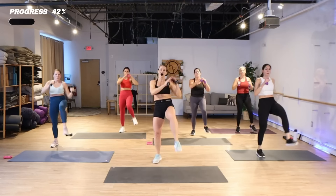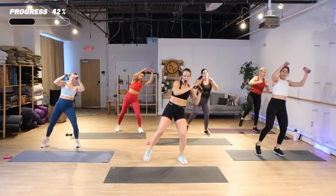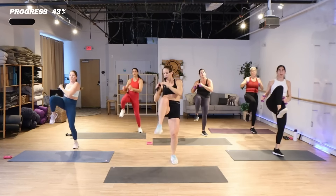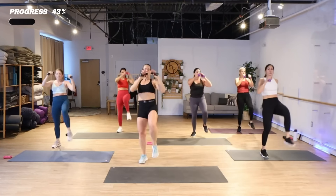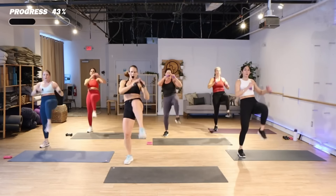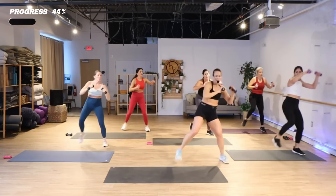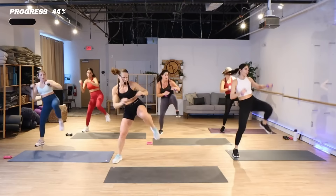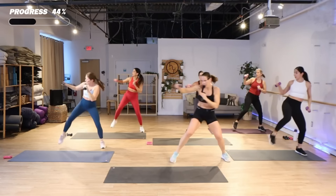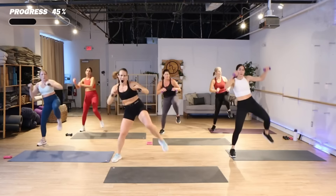Three knees and then you punch right. Punch. Knee, front kick. I'm gonna make my way over here now. Two steps, let's go, knee up. Keep it coming, come on come on.